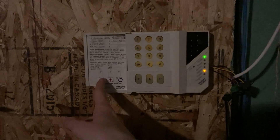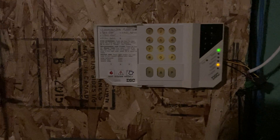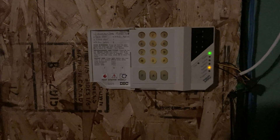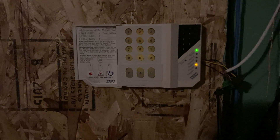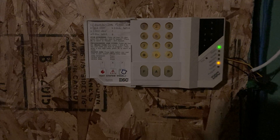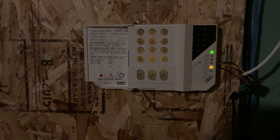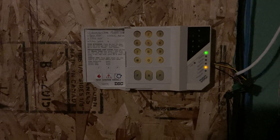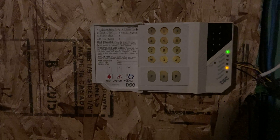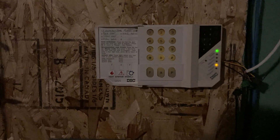First, I'm going to show the exit delay skipping. When you arm it, it starts the exit delay like any other normal panel would. But when it detects that you've exited through the entry/exit door, it actually skips the rest of the exit delay instead of waiting for it to expire. That's a pretty neat security feature because once you've exited, it's already done arming. I have my exit delay set at 30 seconds, but you'll see that it skips it once I open the door.